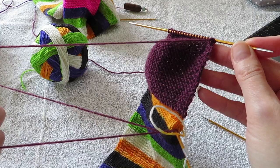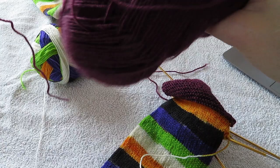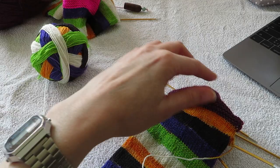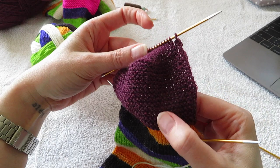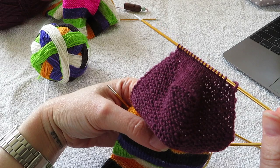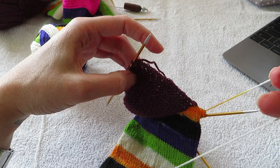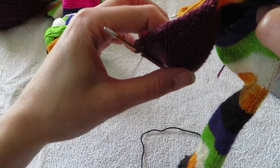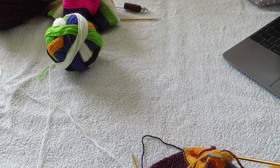So I'm just gonna cut this yarn and put it aside. This is just some Regia yarn in dark purple. Now I have done my heel in garter and I've turned the heel. I have 18 stitches here. Now I'm gonna take the yarn that I'm using for the main sock and I'm gonna pick up 16 stitches here on the side into my slipped stitches.